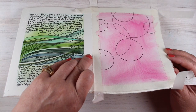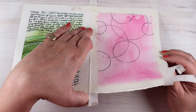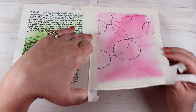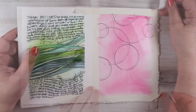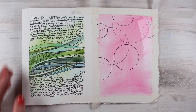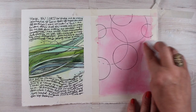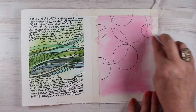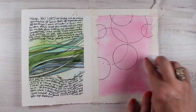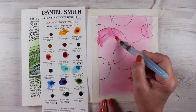Once I got the paint as even as I could and made sure it was good and wet, I started tipping the paper in different directions to make sure it moved. As it moves, it's going to generally smooth out. You can pick it up and turn it different directions; if you tape it down to a board, you can just tip the board. This little spot right here got a little bloom — a little hard edge — so I'm taking a baby wipe and softening it, being careful not to lift too much paint off the paper underneath.